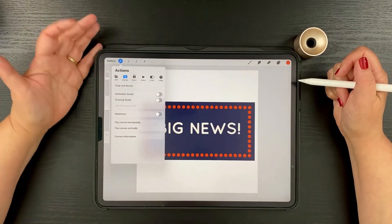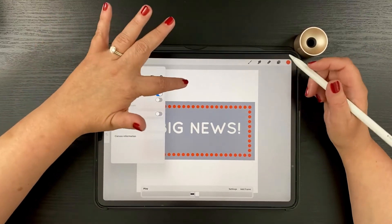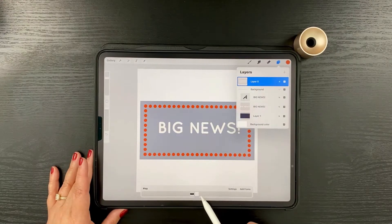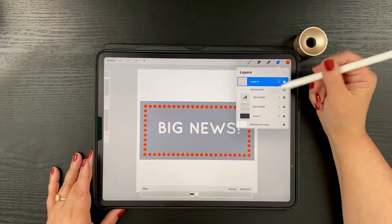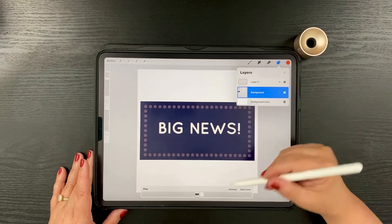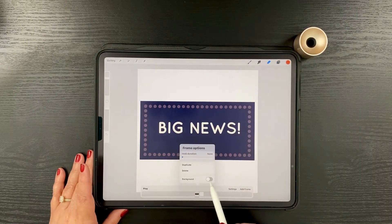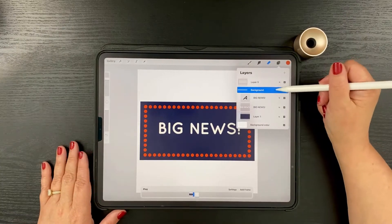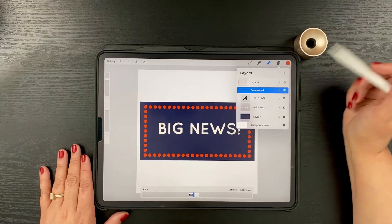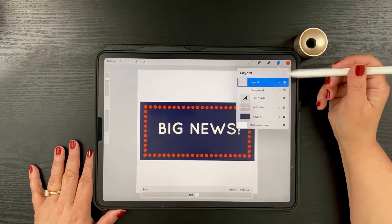Now I'm going to turn on Animation Assist, which is right above the drawing guide in the menu. Once you turn on Animation Assist, you get a new toolbar at the bottom. These are considered frames in Procreate, and each frame corresponds exactly to a layer or group. I'm going to toggle the Background group on as the background, so those elements stay steady while the dots above them animate.